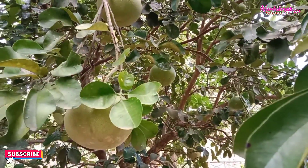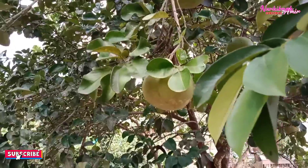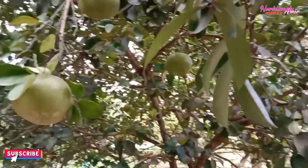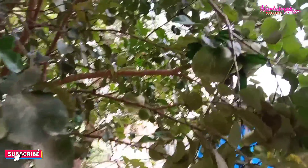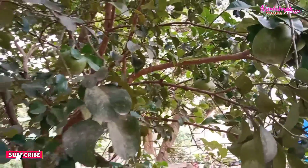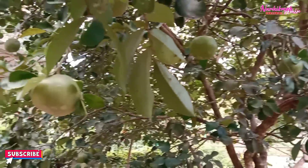Masya Allah, jeruk Bali — ini jeruk khas Desa Padang Lampe. Masya Allah, di sini Alhamdulillah, ciri khas dari desa ini adalah jeruk Balinya, jeruk pamelonya. Nih banyak kan, Masya Allah, semoga tumbuh dengan baik dan banyak. Masya Allah, banyak kan.